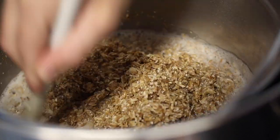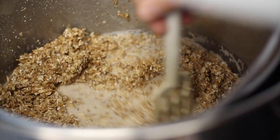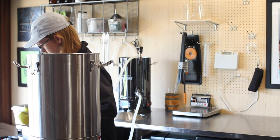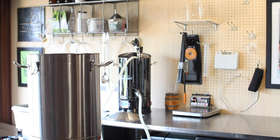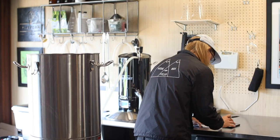Once everything is nice and saturated, I'll slowly heat the mash to 152°F. Once we're up to temp, I'll start a 45-minute timer. Hopefully this will create highly fermentable wort and give the brett a good chance at full attenuation. In the last episode we made a porter that was destined to sour in a small oak barrel — while the mash finishes up, let's head inside and check it out.